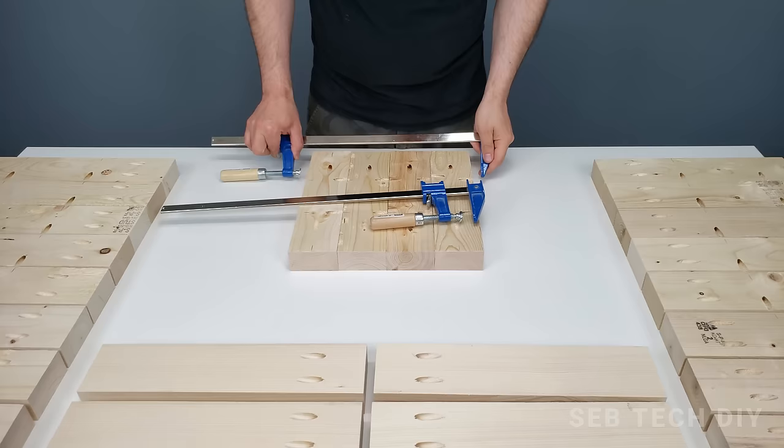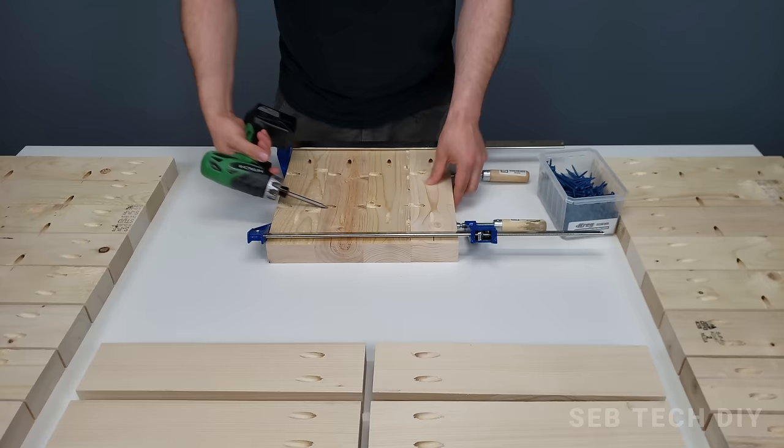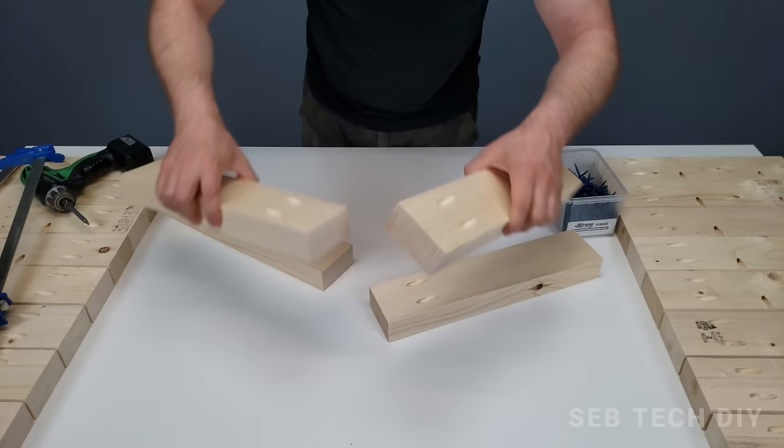Now we can screw all our pieces together. I'm using some Kreg blue-coat pocket hole screws — these are two and a half inches long. I start by screwing the base together, then I move to the sides.